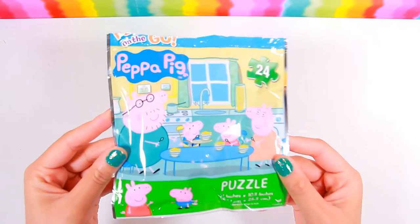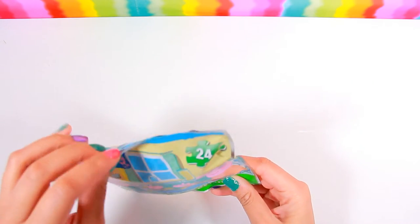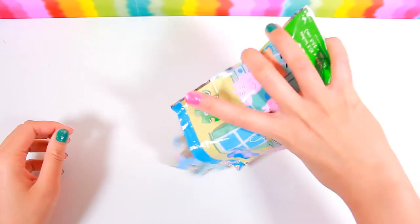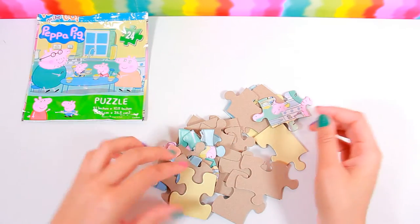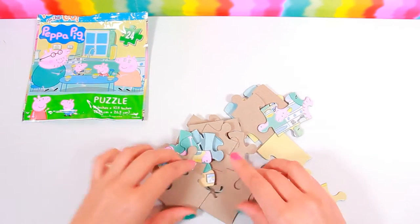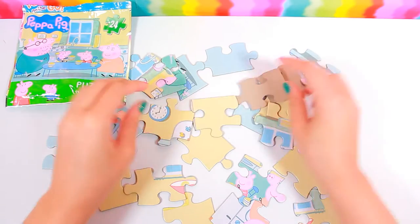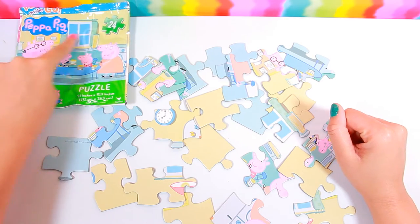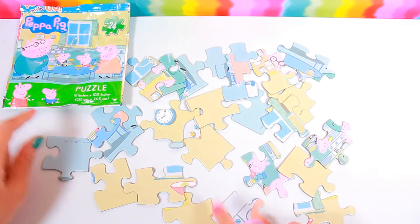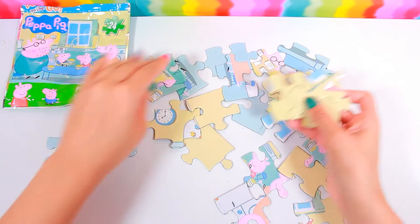Hi everyone! Let's do this Peppa Pig puzzle together. Let's turn over all of our pieces. Alright, it looks like the yellow parts go at the top and all the blue parts go to the bottom.